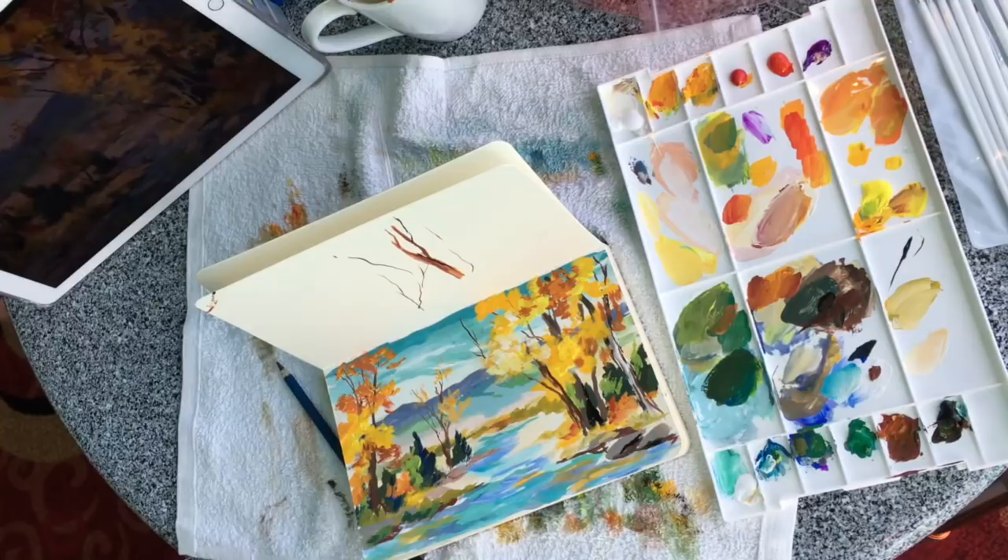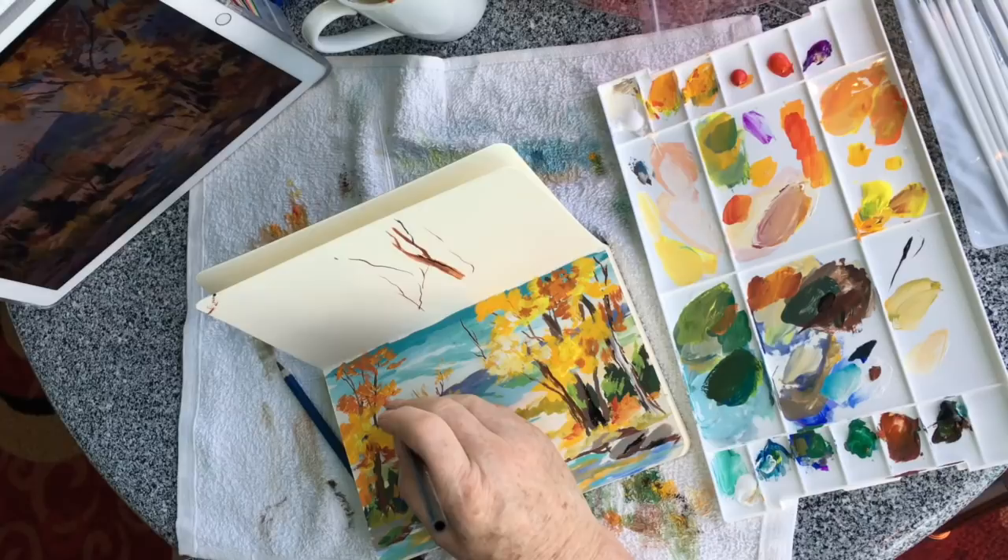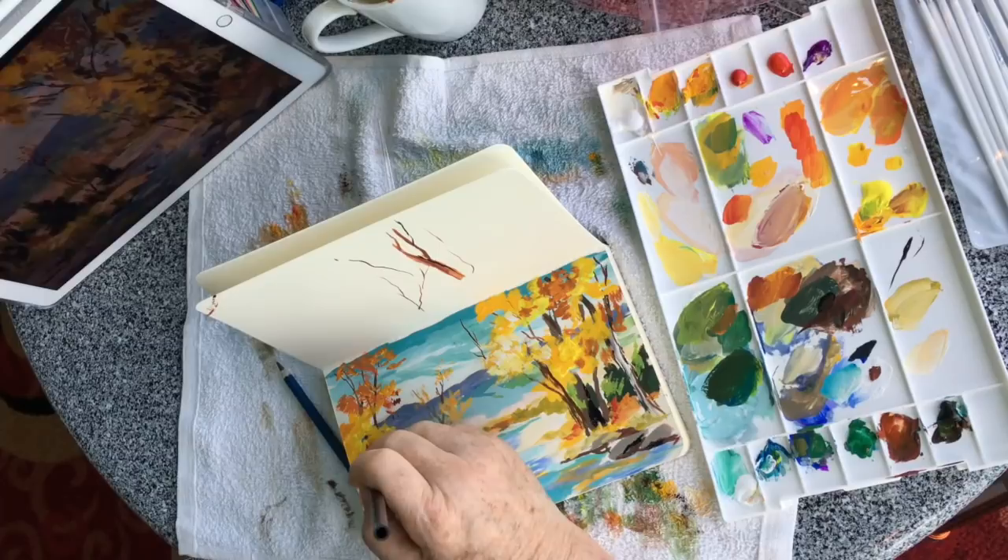The other thing I would bring is an iPad holder — a different iPad case to hold my iPad up so I could see it, or maybe a little easel to hold my iPad up. I was going to use my iPad as a reference — either painting from one of my own photographs or some picture I found on the internet. I wanted to just experiment with that.